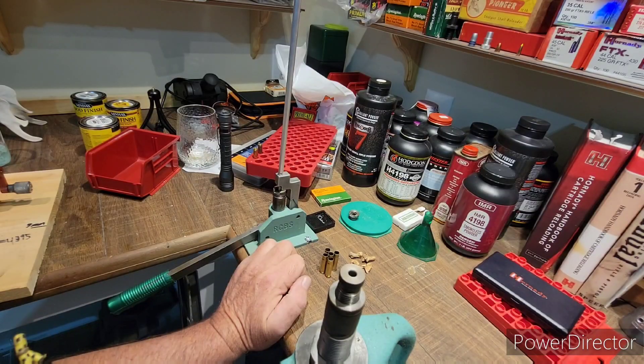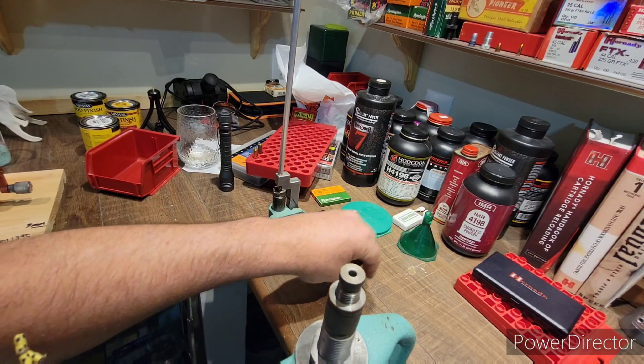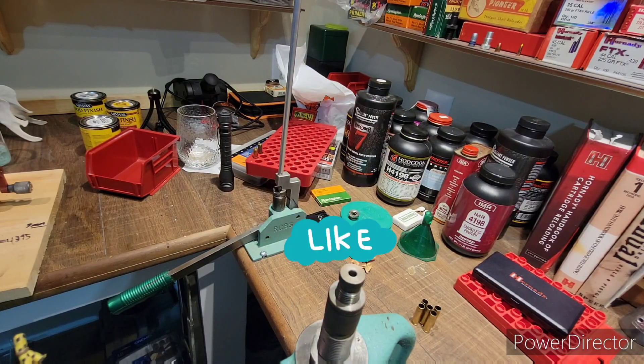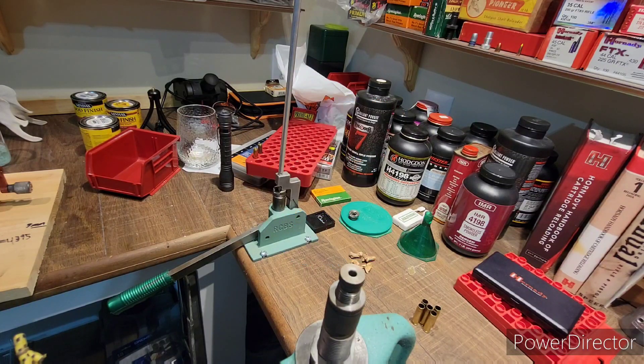These cases are ready to go. I hope you guys liked this video — I tried to keep it as short and sweet as possible. If you have any questions, put them in the comments. As always, like and subscribe. The next video will be 175 grain Sub-X's for the 300 Blackout — stick around, and hit the notification bell so you see when that video is up.